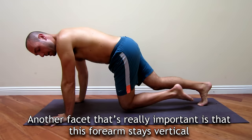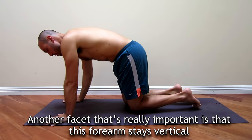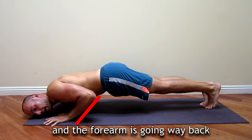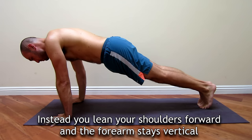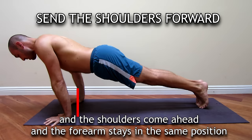Another facet that's really important is that the forearm stays vertical. The bad way is if you just lower the shoulders down and the forearm goes way back — that is very bad. Instead, you lean your shoulders forward, the forearm stays vertical, the shoulders come ahead and the forearm stays in the same position.